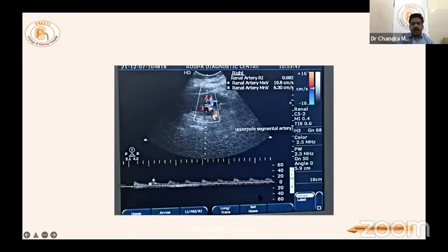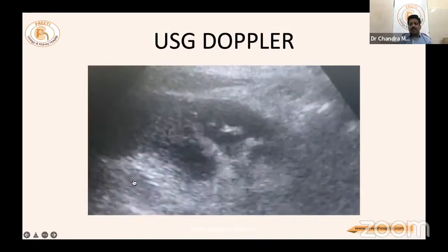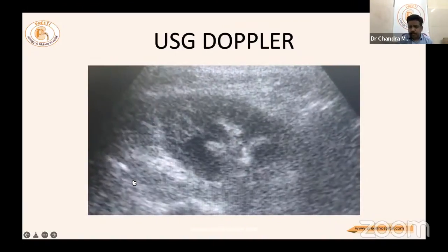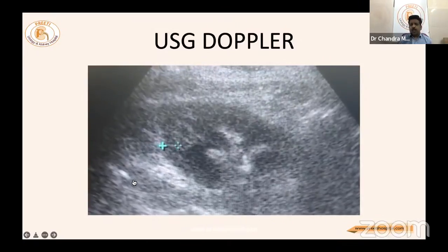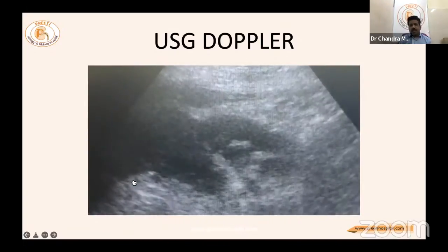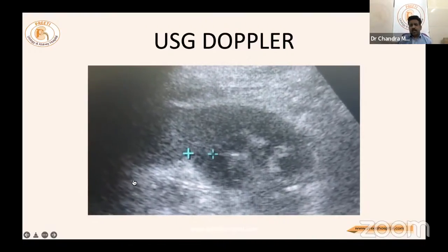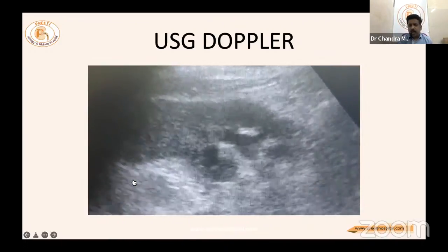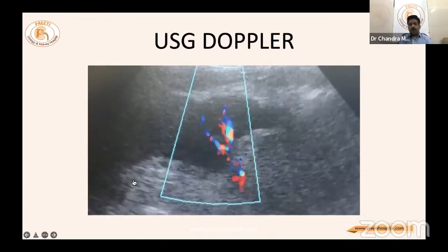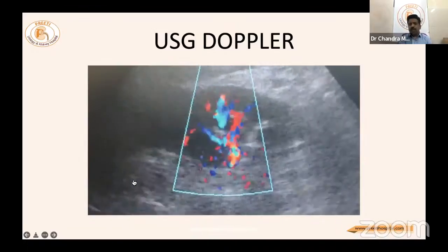The next-day renal Doppler is always performed, as bedside equipment and a radiologist are available. The Doppler video shows nice parenchyma with corticomedullary differentiation, kidney size approximately six centimeters, no cyst seen, and good cortical thickness of approximately 1.5 centimeters. Most importantly, Doppler shows upper pole vessels nicely supplying with low resistive index, indicating a viable kidney.